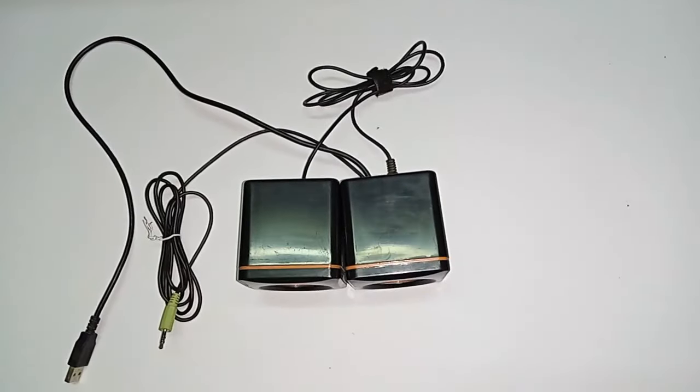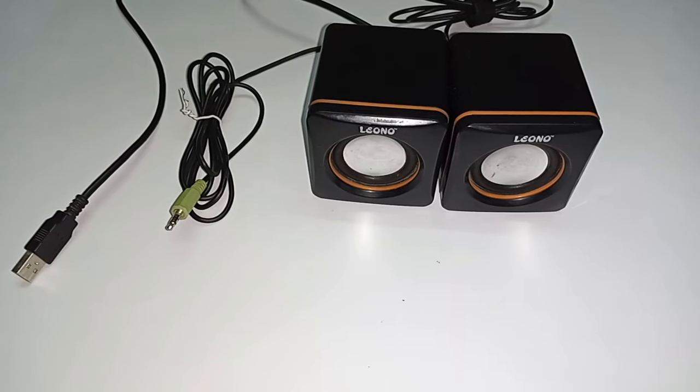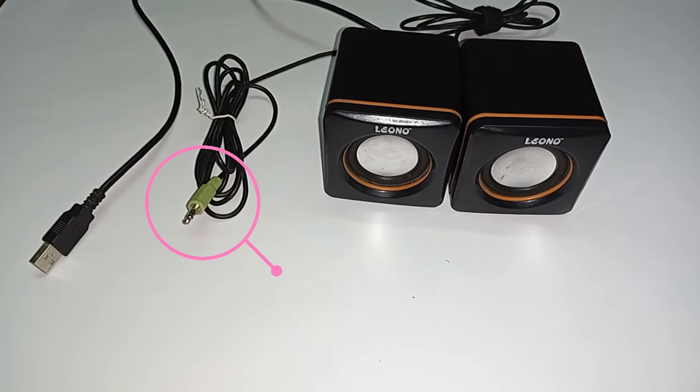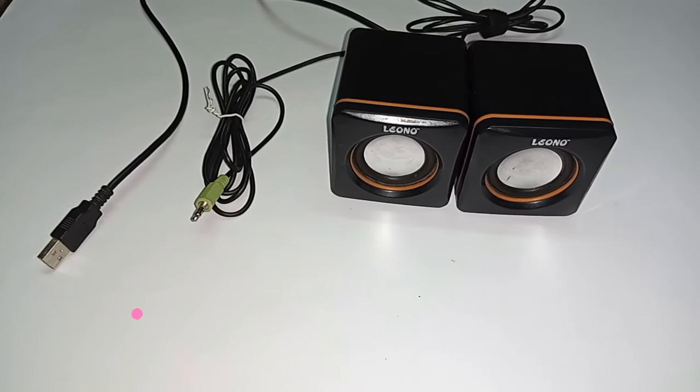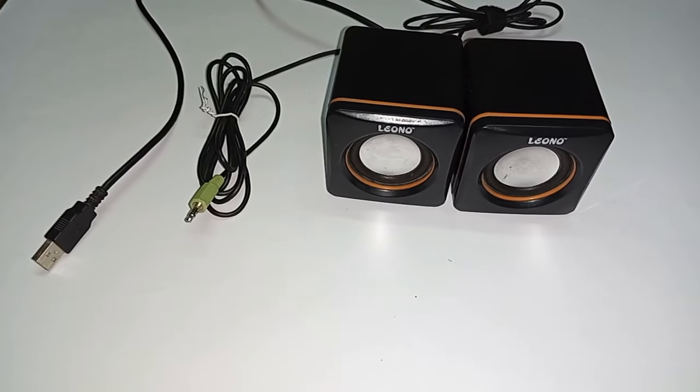I need to use USB speakers. I have mini USB speakers. You can see that it has a 3.5mm jack and a USB connector. This will easily connect to our TV.